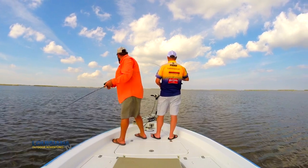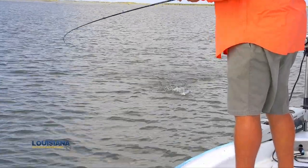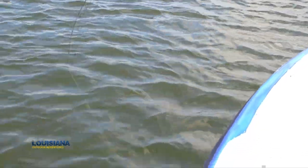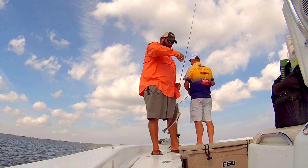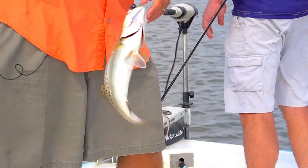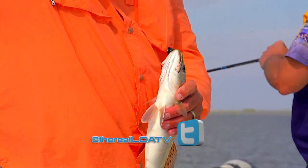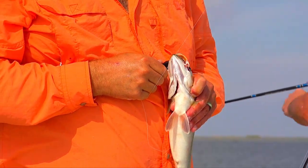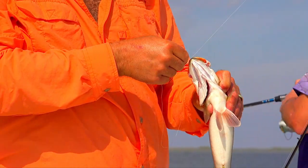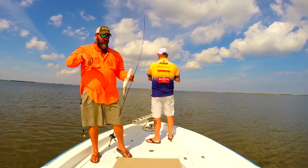Got one? Bada boom, bada bang, baby! I'm glad we're catching some on that because a swimbait in the fall and early winter is a killer bait, isn't it? My buddies — that's all they throw. When I'm fishing with customers, the cork technique is more productive and it's easier for most customers. But there's nothing better. He crushed it — look, that bait's all the way in the back of his throat. And he's nice — he's bigger than all the ones you caught.